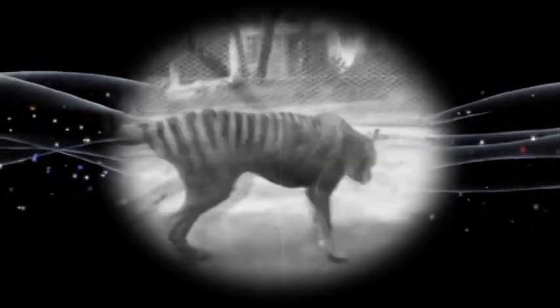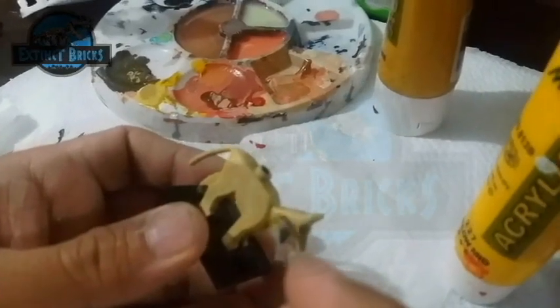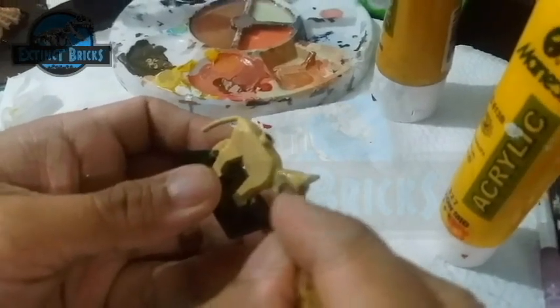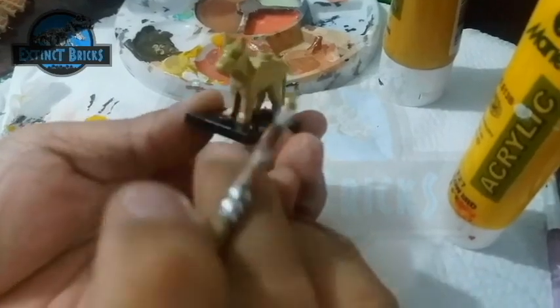In 1936, the Tasmanian Wolf was actually declared extinct. So let's proceed with the making of the thylacine. For the thylacine custom, there are actually minimal modifications to the shape and sculpture of this particular animal. Most of the work is actually on the painting.